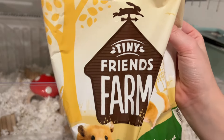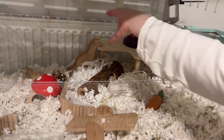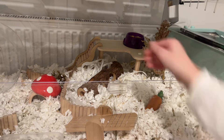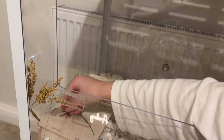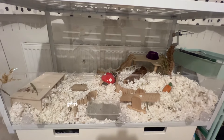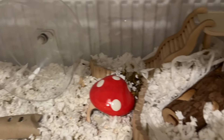Now for his food I'll be using this seed mix and I'm just going to place it up here. Then I'll be using some mealworms to put in his little bowl as well, and also over here. This is before and this is after — I hope you enjoyed, and this is the final overview of his cage.